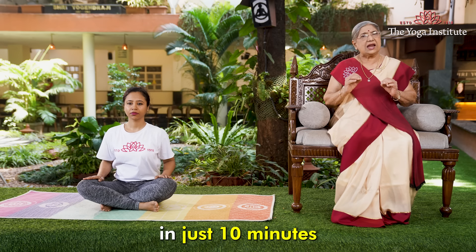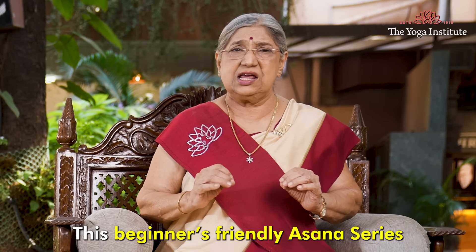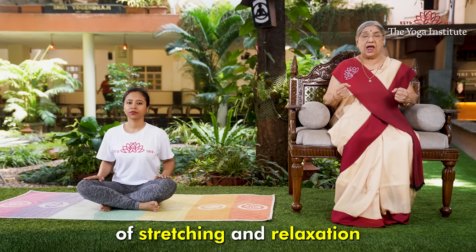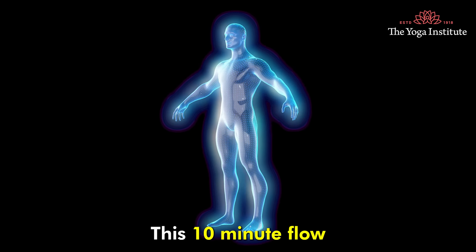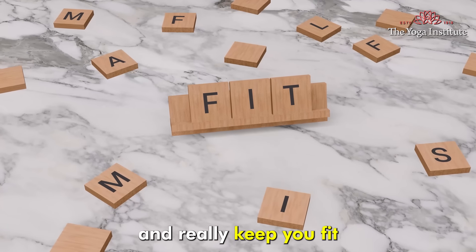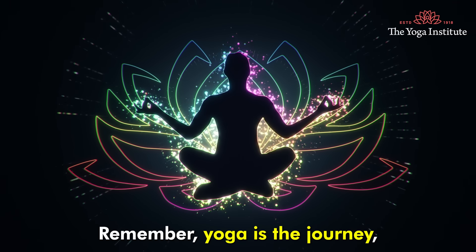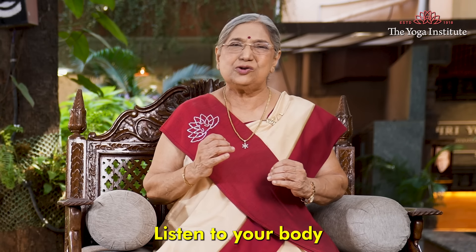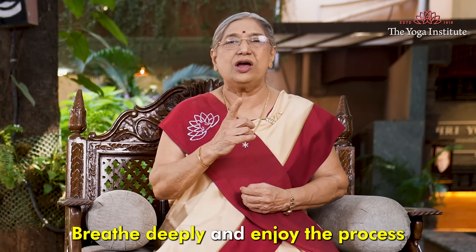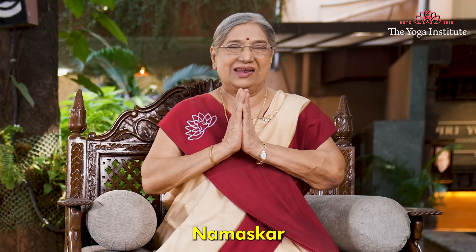In just 10 minutes, this beginner-friendly asana series will provide you a perfect balance of stretching and relaxation. This 10-minute flow can work upon your entire body and keep you fit for the whole day. Remember, yoga is a journey, not a destination. Listen to your body, breathe deeply, and enjoy the process of self-discovery. Namaskar. Thank you.